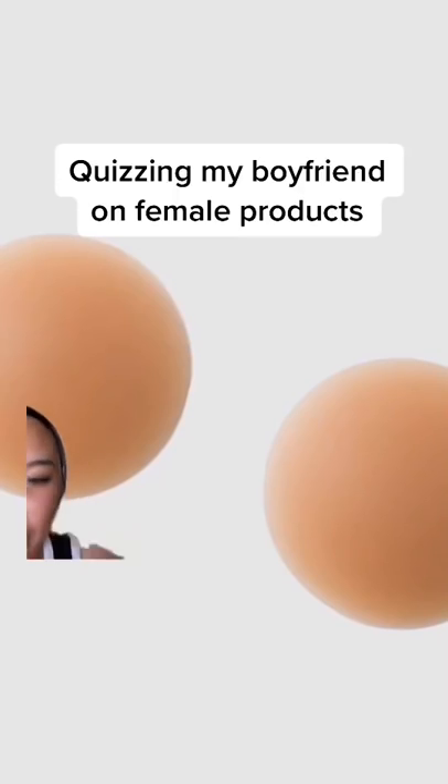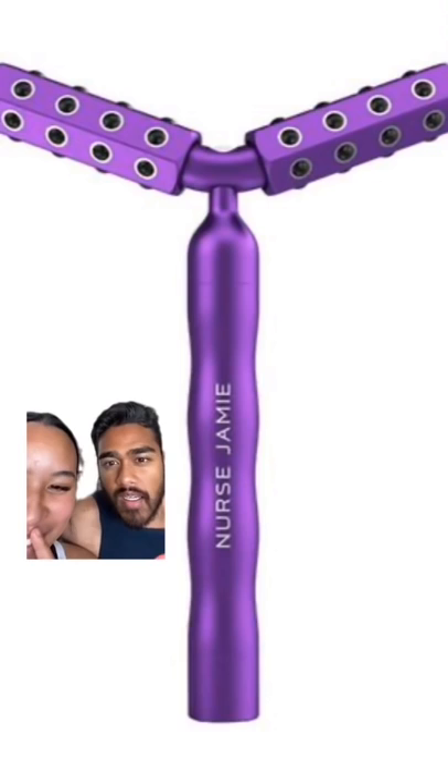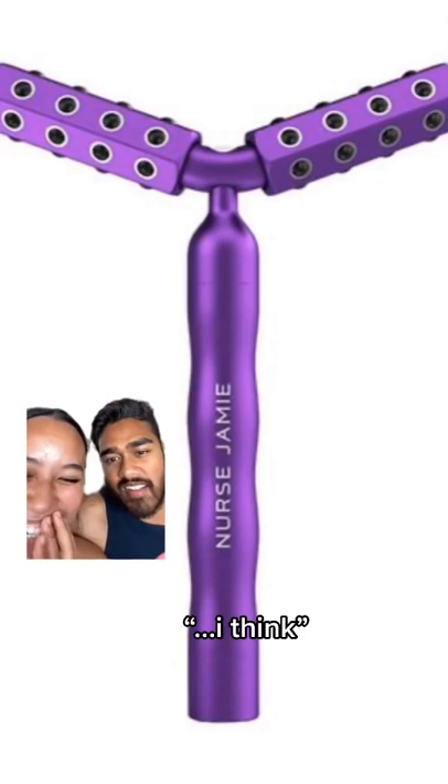Okay babe, ready? So what is this? That is pasties. Pasties for what? For your brasticles. Okay, what's this? That is either something very inappropriate... a face roller, I think. Okay.